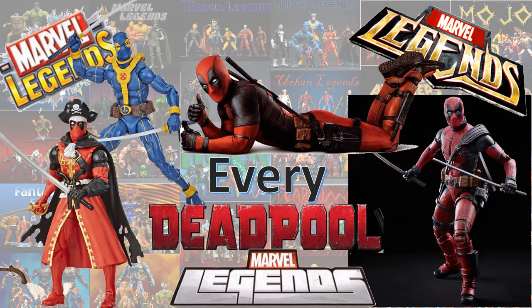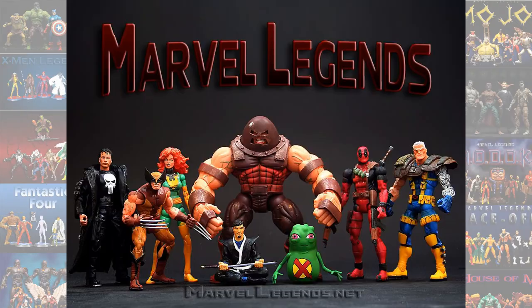What's up guys, it's Zack Jack Dan back with another Every Marvel Legends video. This is an updated version of the Deadpool video because we have a new announcement. I'm going to go through these kind of fast because this is the second video.